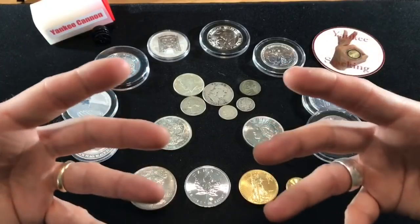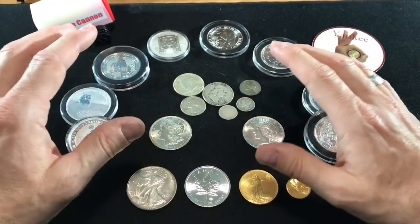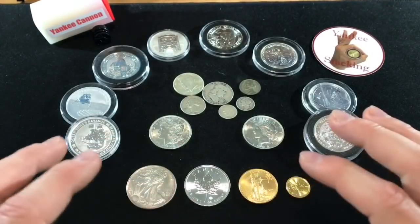I've talked at length about why to buy precious metals from a prepper stacker perspective. I'm not going to do that here. I just want to pull back a bit and give you three tips.